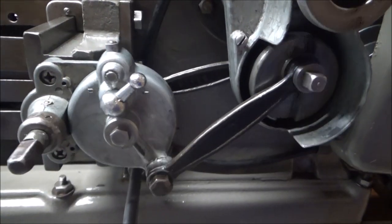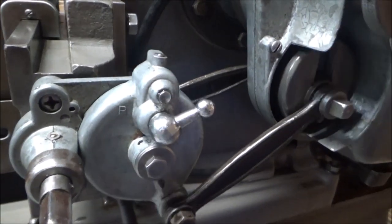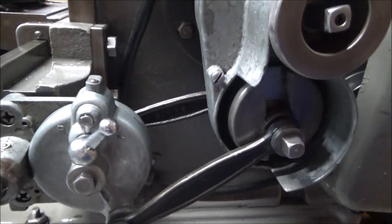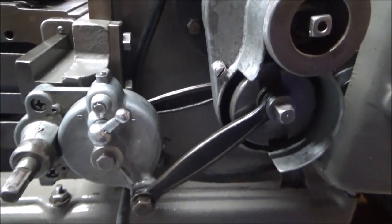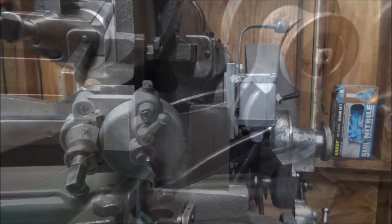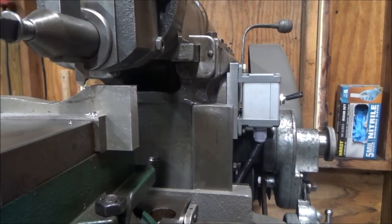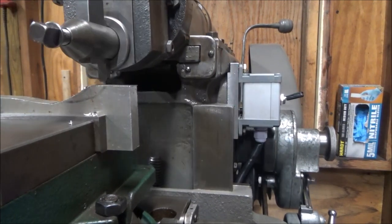The table has an automatic feed — it has a ratcheting device, and you can adjust the length of travel per stroke of the ram.